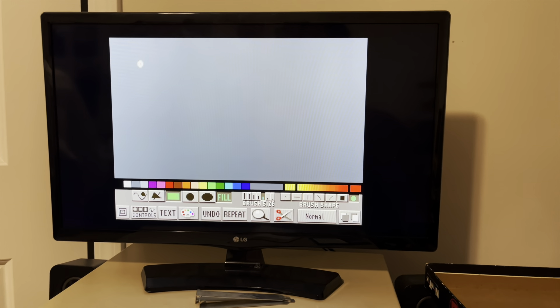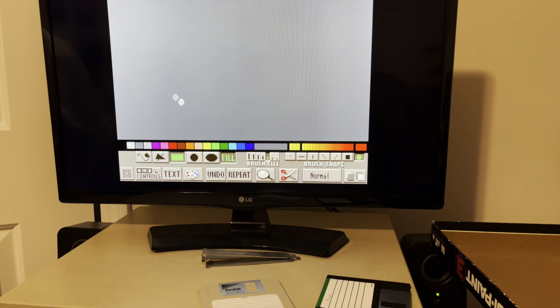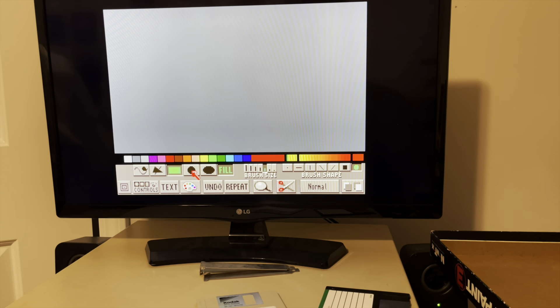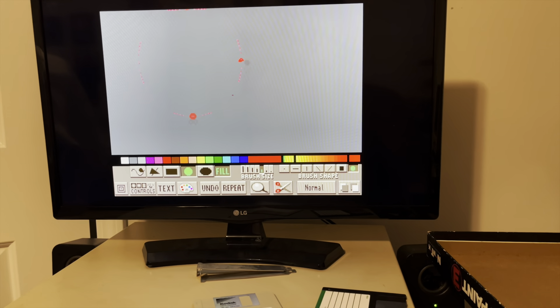Look at that — it fired up! And yeah, we've got DigiPaint 3. I remember this, sort of. So we've got the controls — let's pick color red. You get the ball tool, and of course you get the ball fill tool. Ooh, that's fun.